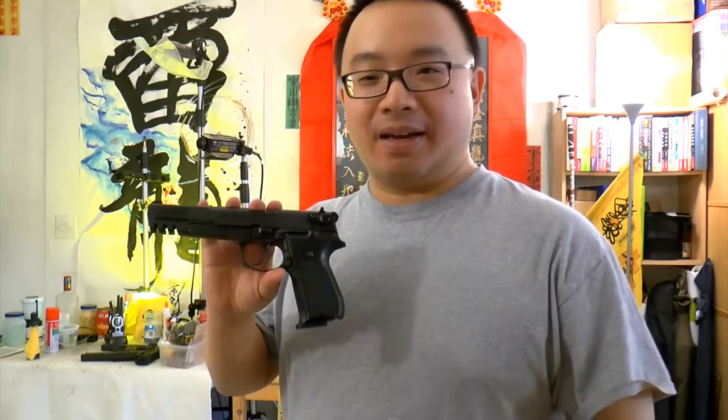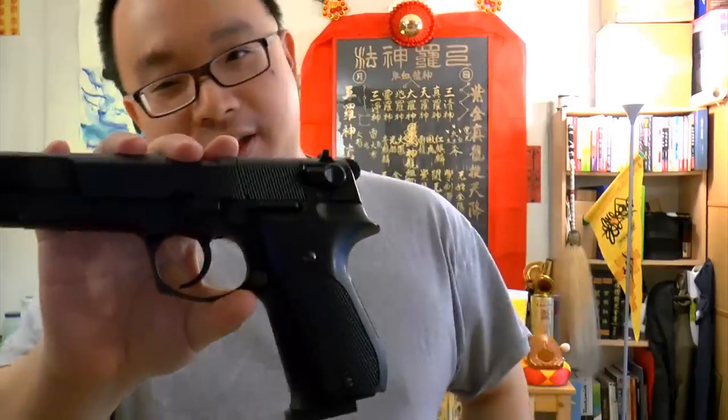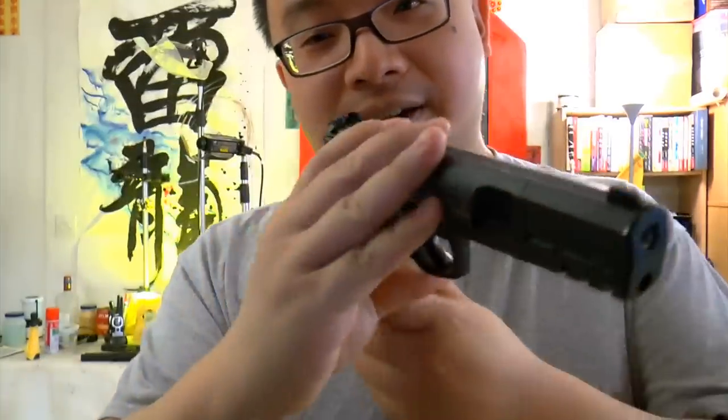Let's get back to the old school. Today I chose one of my favorite air guns that I used to really like — the Walther CP88 Competition. It's kind of black.